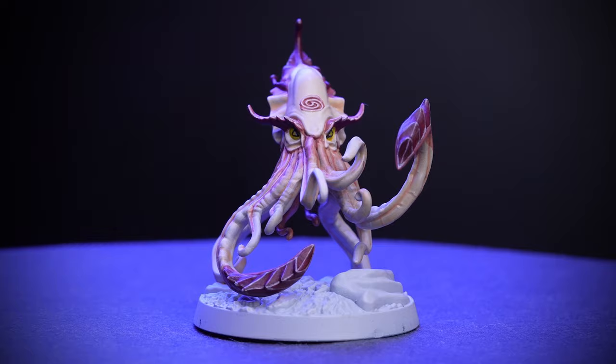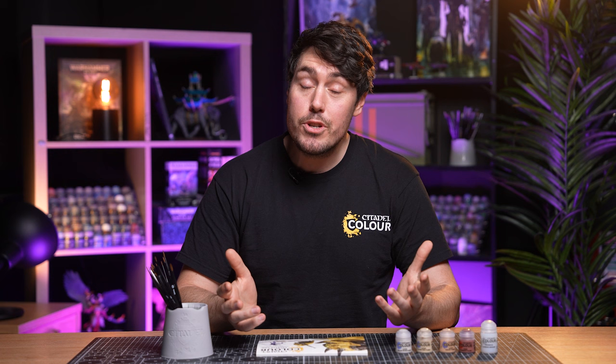All that's left for you to do is paint the base in whatever colours match the rest of your collection. For more tutorials, tips and tricks check out our videos on the Warhammer YouTube channel, or you can head to your local Warhammer store where our amazing staff will be more than happy to help. We hope you've enjoyed this video and we'll see you again soon. Bye bye!